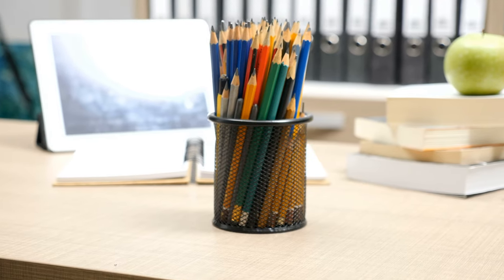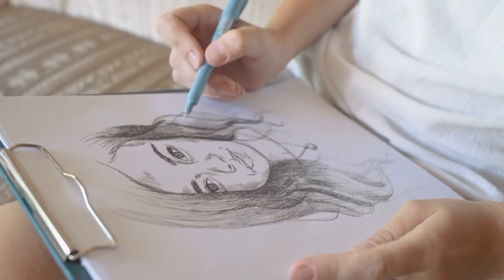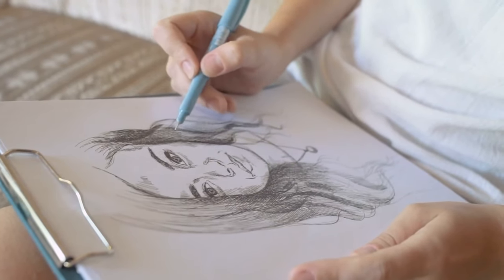Now let's talk about the pros of graphite. Pro one: affordability. Graphite pencils are usually an art tool everyone has in their home, and they're easily the most affordable art medium you can buy in general. If you have paper around, you can get to drawing as soon as possible.